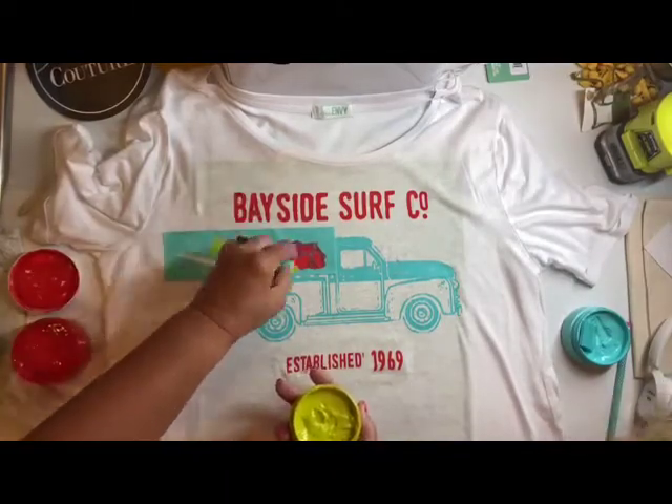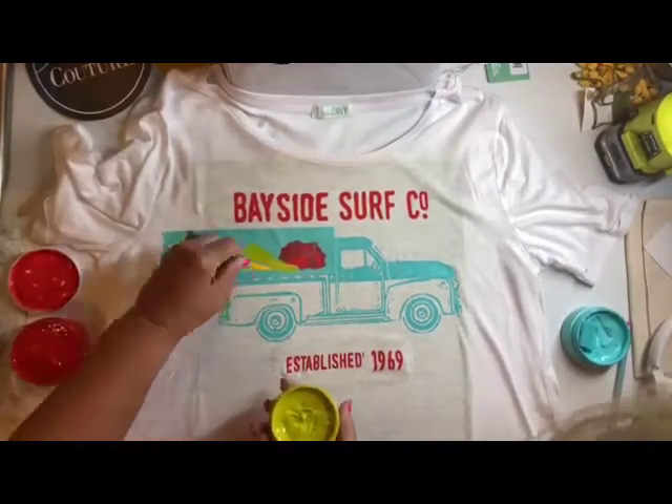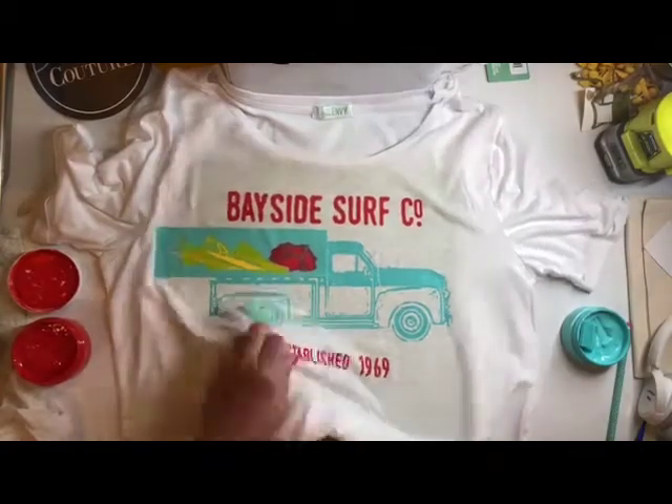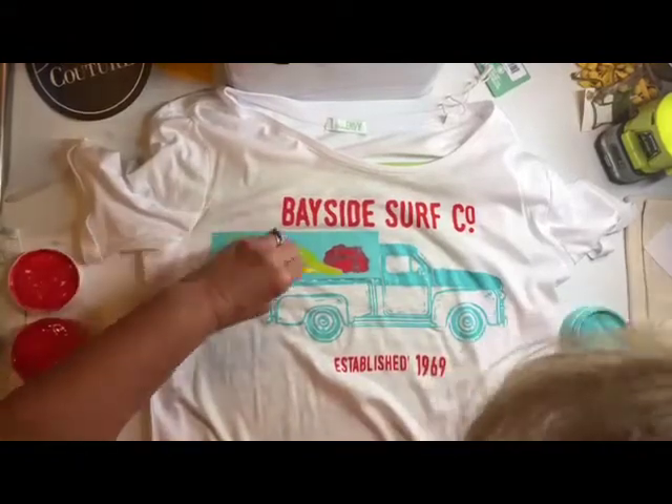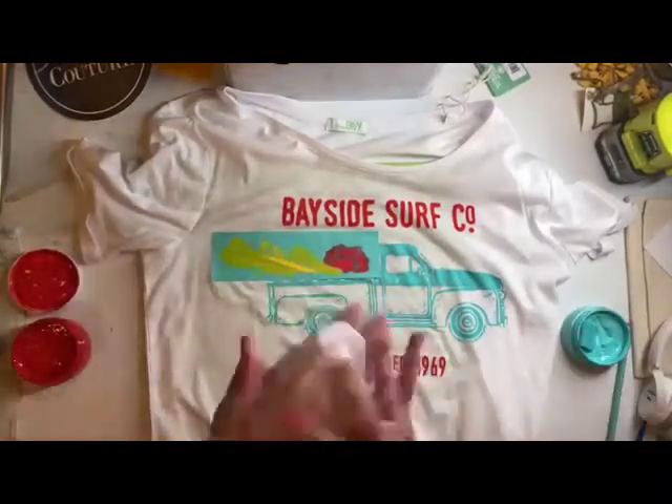The yellow chalk couture ink I'm using is actually called Bumblebee. The red is called Candy Apple, and that lime green is called Kiwi.